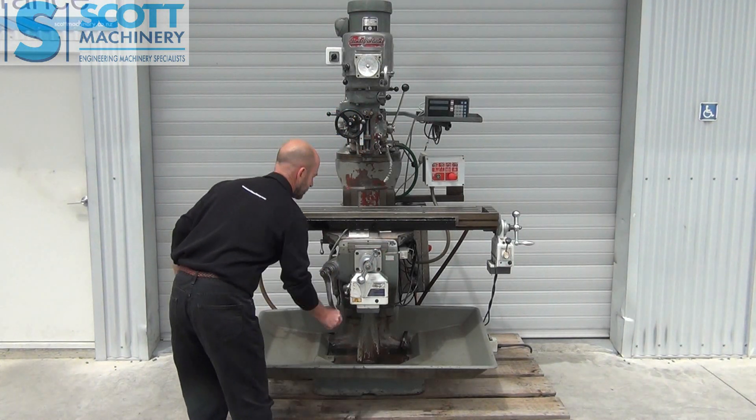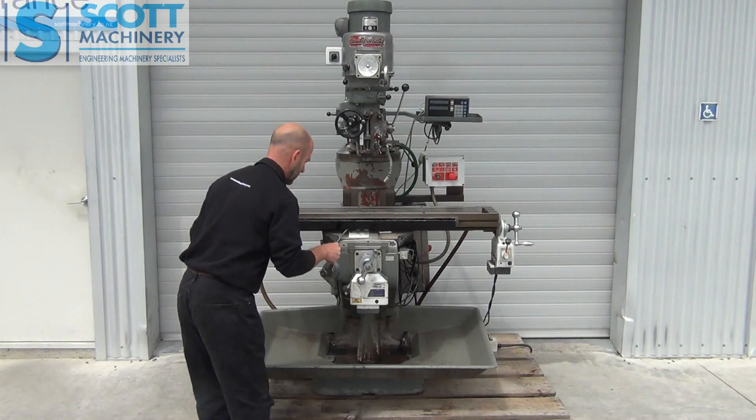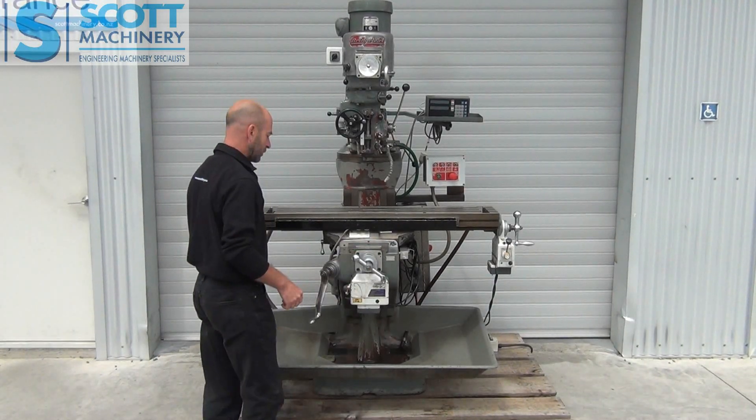The vertical's nice to move as well. It has got the freewheeling handles on there.